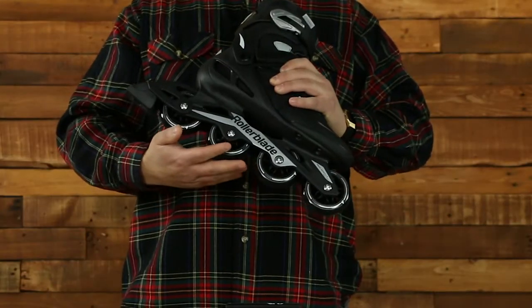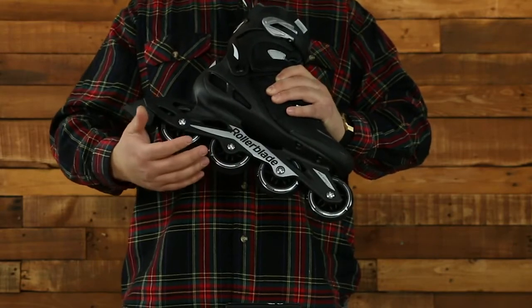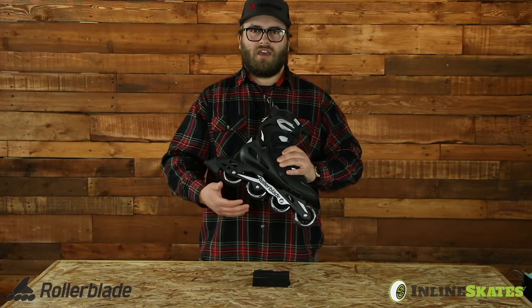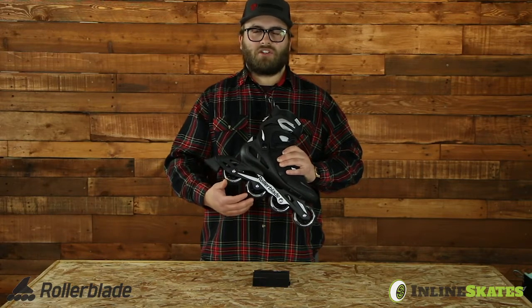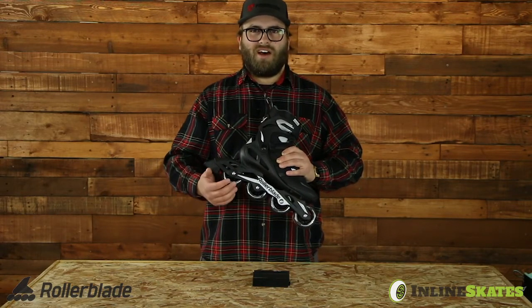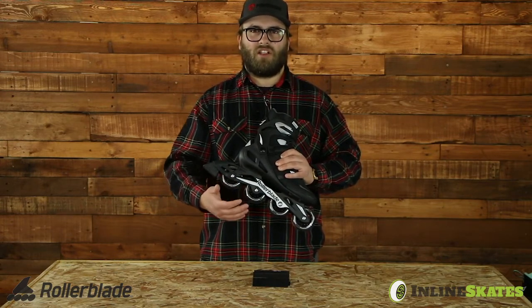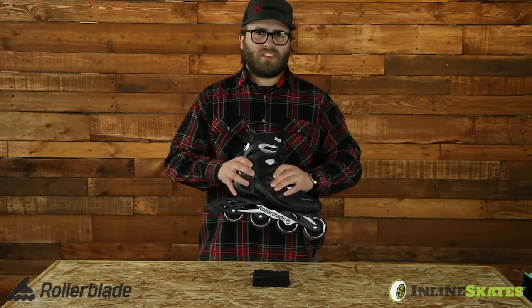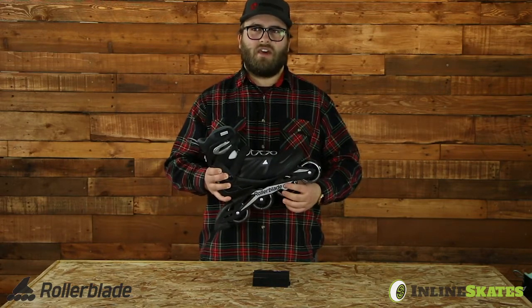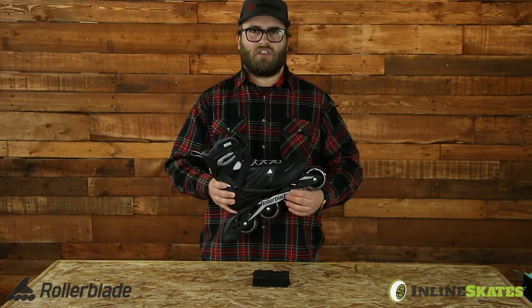It has 80 millimeter wheels with 82A hardness, a nice slightly smaller wheel size that beginner inline skaters are really going to prefer. 82A durometer is going to be a good indoor and outdoor durometer — not too soft for outdoor use but a little on the hard side for indoor, pretty well balanced. To round out the bottom of the skate it has an SG5 bearing, which is a great intermediate-level bearing that should last you a long time.